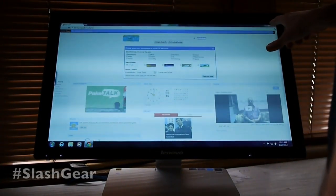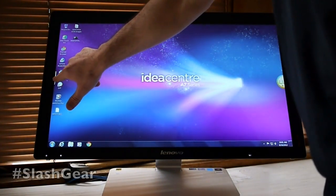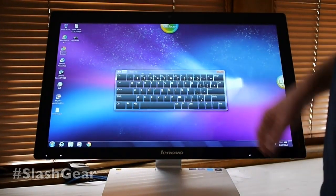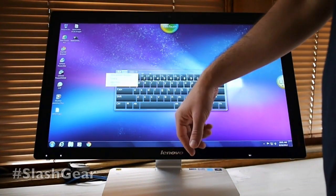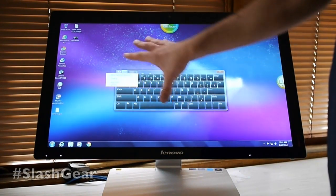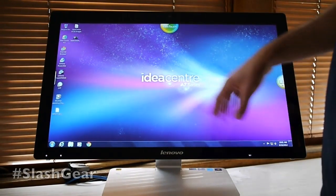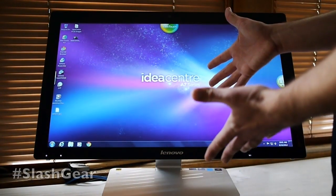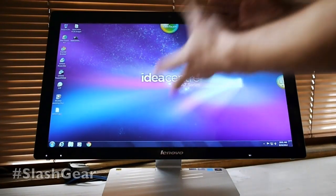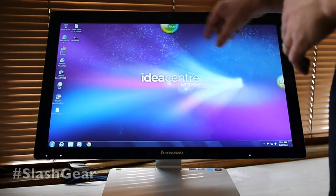You can get the keyboard from the side here as well — you can type there too. You also have tools like you can say where you want to dock it and where you want it to go. We have a really basic setup right now. You can use apps like you normally would. You can use this as your controller to play videos or whatever you need to do, and you can also do things like work with the Idea Center.